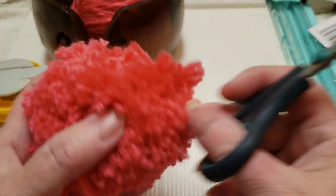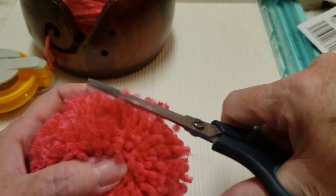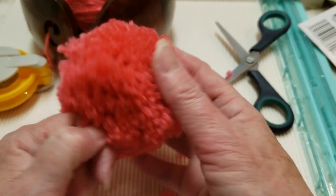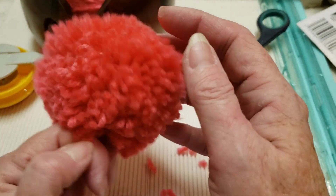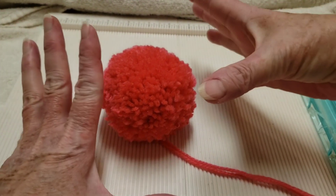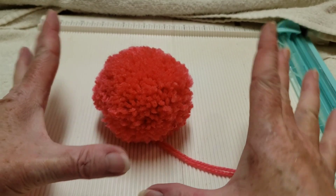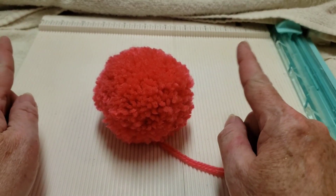If you have a few little strays that are sticking out too far, just trim those off. Shake it out, fluff it up a bit more. And here it is — our beautiful pom-pom! Thanks for watching; please like this video, share, comment, and subscribe.